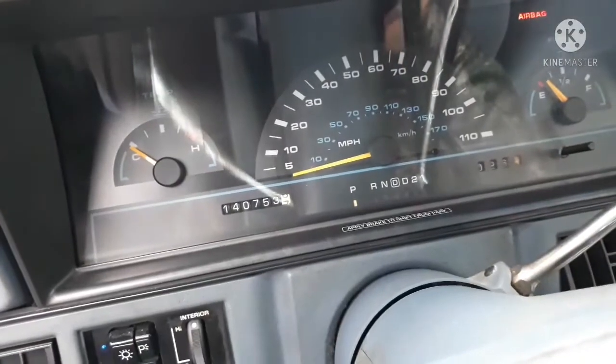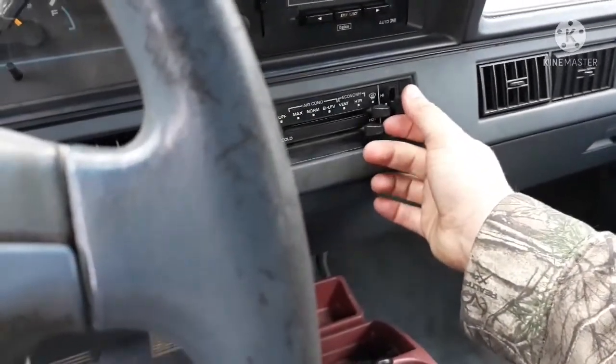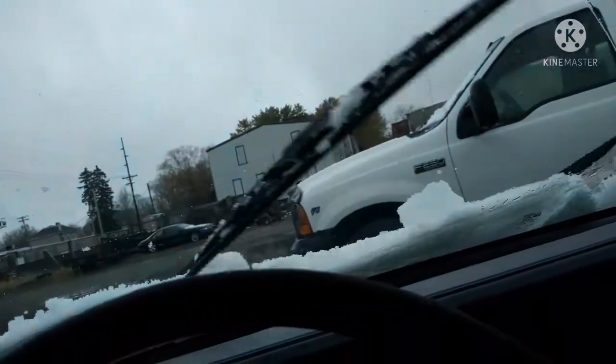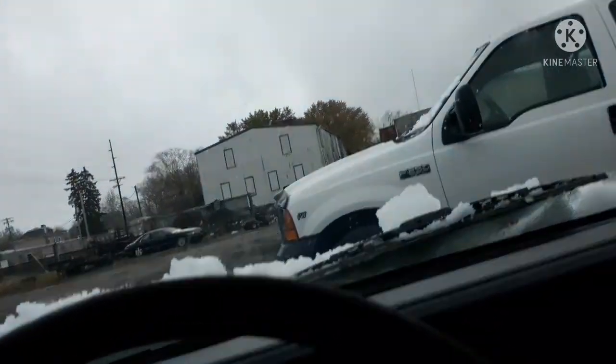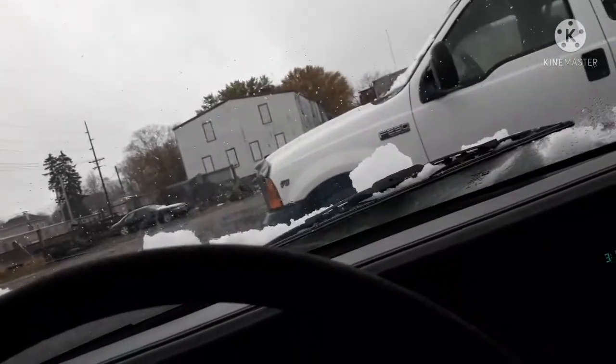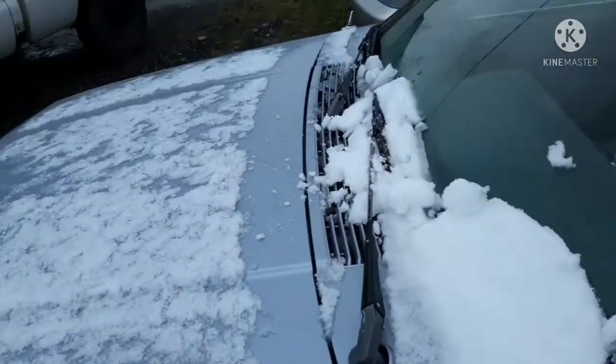This car's got good heat in it. It's got almost no fuel in it, but... alright, this car is beautiful. That's fixed.